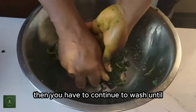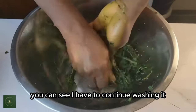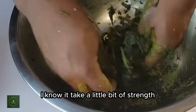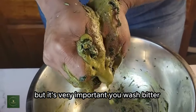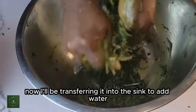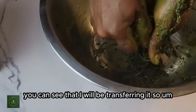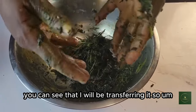You have to continue to wash until you get that liquid out. I know it takes a little bit of strength, but it's very important to wash bitter leaf yourself. You can see I squeeze out that liquid. Now I'll be transferring it into the sink to add water so I can rinse it off.